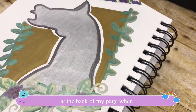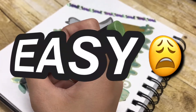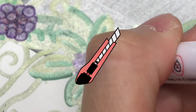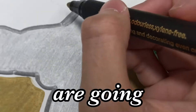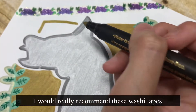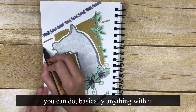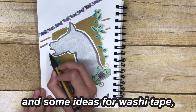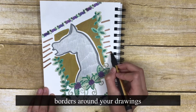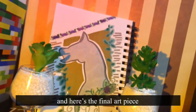I tried it with a box cutter and it left kind of an indent at the back of my page. People who do washi tape art make it look so easy, but the experts are going very lightly when they're cutting the washi tape, whereas I was going too hard on the page. If you bullet journal instead of doing art, I would really recommend these washi tapes — they have really cute designs and you can do basically anything with them, like themed bullet journal spreads, borders around your drawings, or just taping things. Here is the final art piece!